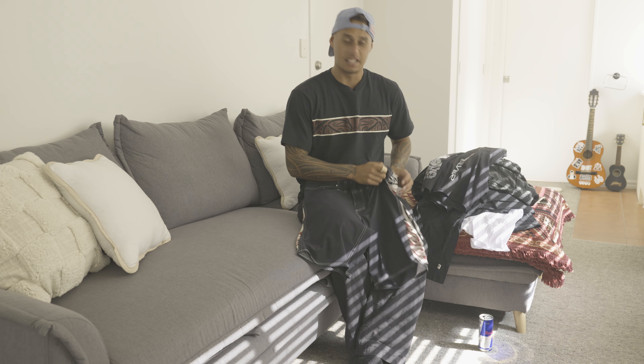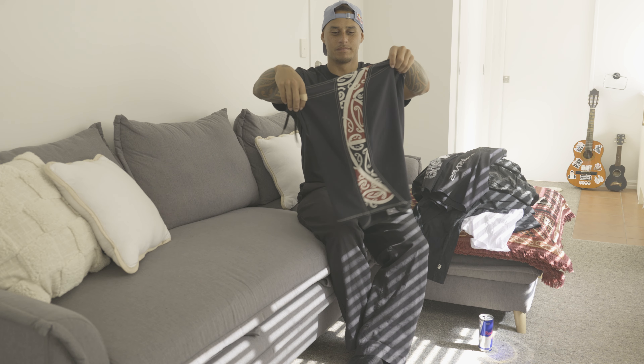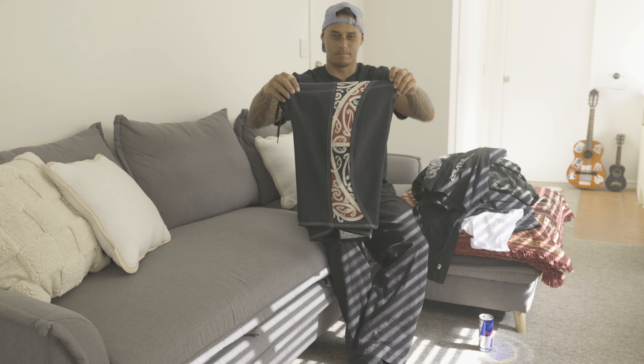Fellas better get in quick because it's going to run out super quick. October 25th — go and cop some. Cheers, thanks.